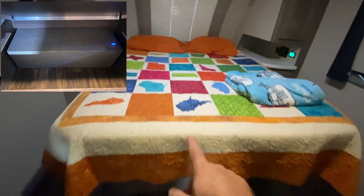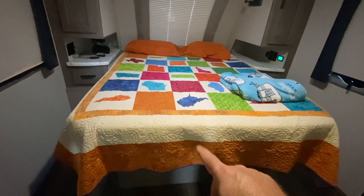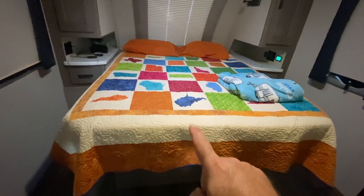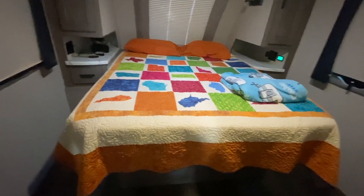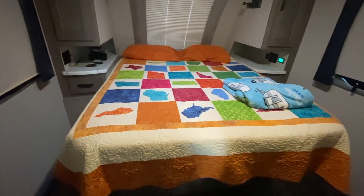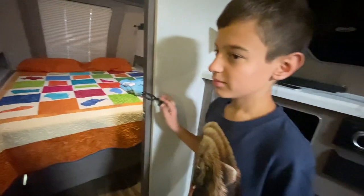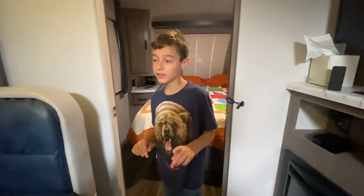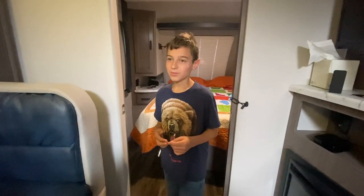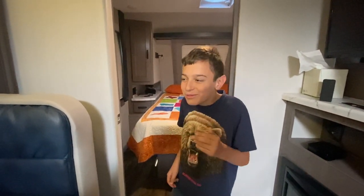Even though we'll have seven batteries in the system eventually, right now we have six. Only four of them are dedicated to the AC — they're all underneath this bed. By the way, this is a quilt my wife made that has the states of every state outside our home state that we visited on our first big RV trip. You can follow that on our channel — it's the Headed West series and it's been getting tons of views.